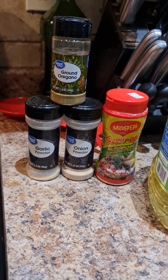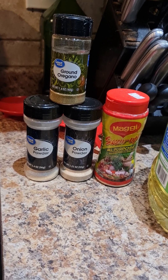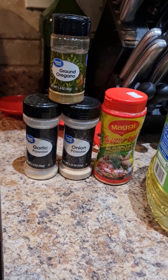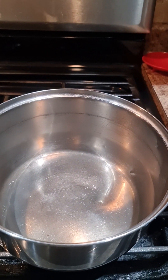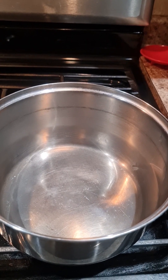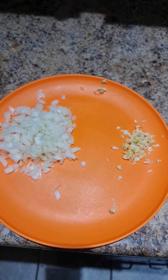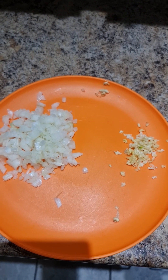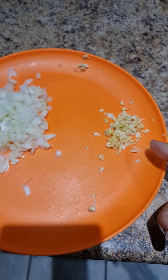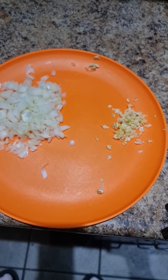We're gonna use garlic powder, onion powder, and oregano — that's the ground oregano, it's a powderish. And that's the all-season. My oil. Right here I have my pot — we're gonna put oil in. Over here I have my onion, it's a small onion but you could go ahead and use a medium or large onion. And over here I have a forkful of small garlic.